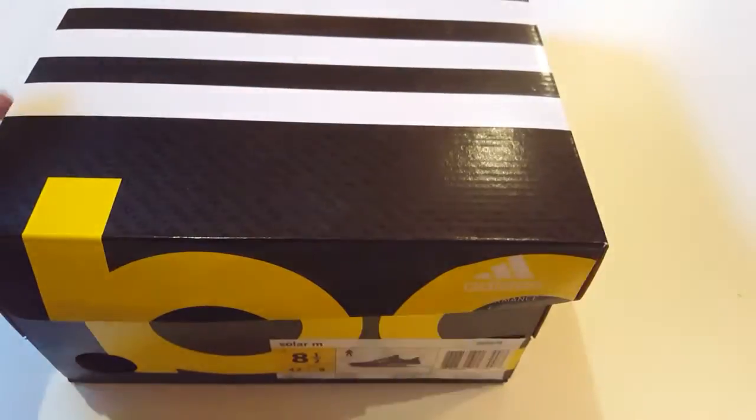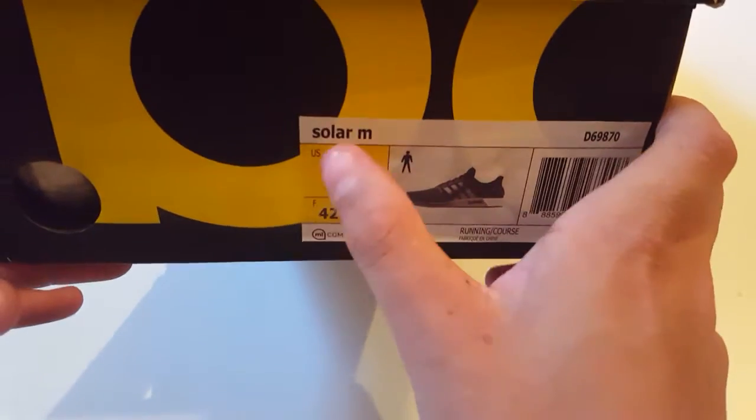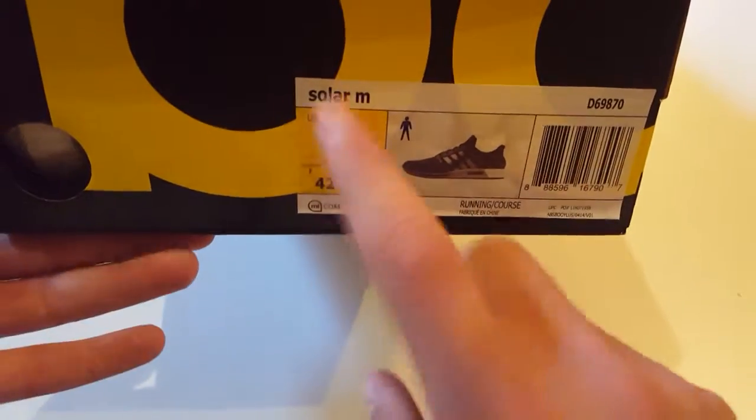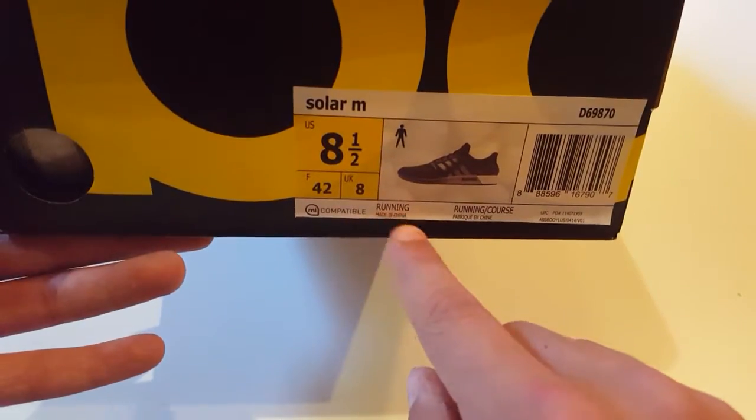What's up y'all, it's me Sneakers Are Life, back at it again with an unboxing today. We're unboxing the Adidas Boost Solar M. It's a US size and a half and a UK size 8.